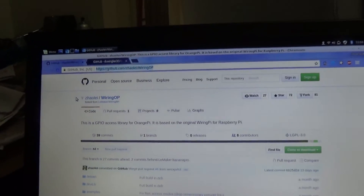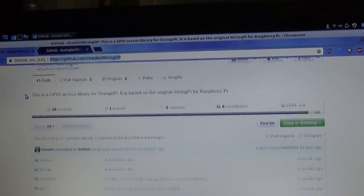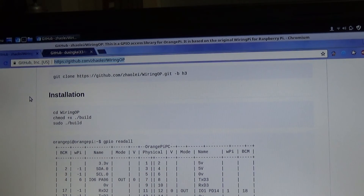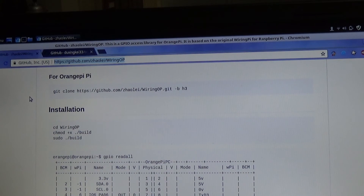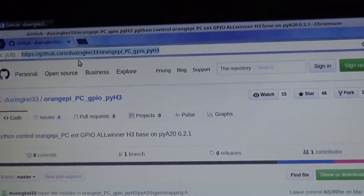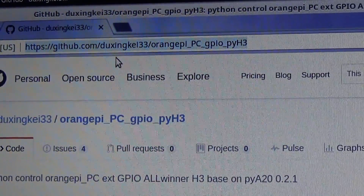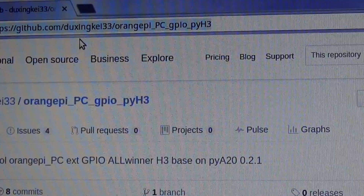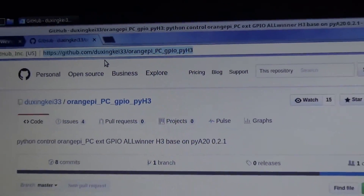If you go down to the bottom of the WiringOP GitHub page, it gives you instructions on how to install and use it. It works really, really well — very simple and easy to use. Now we're going to be using some Python, so you need to install this library also on GitHub: the Orange Pi PC GPIO Pi H3 library.